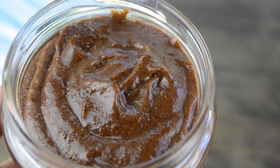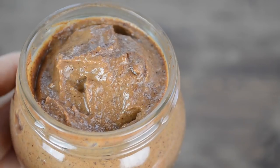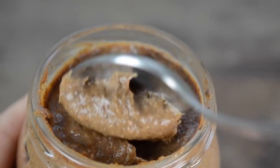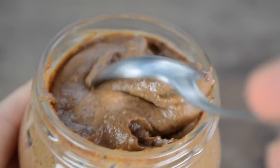If I was to compare all three recipes, I think that the one using maple syrup looks and tastes closest to real Nutella. Nutella made with dates tastes similar to the maple syrup one, but I find the texture lighter and fluffier. If you want to use Nutella as frosting, I think this is the one you should make.